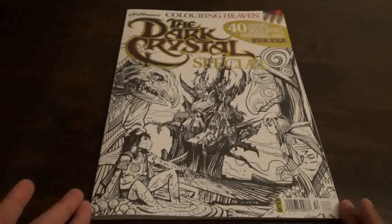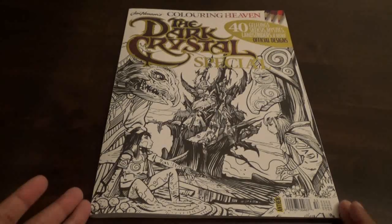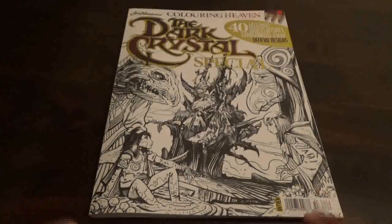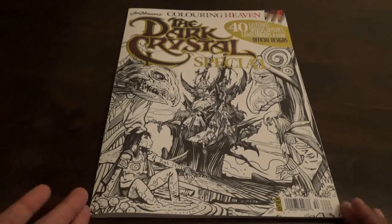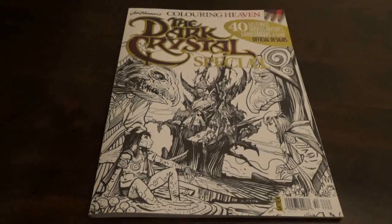These are official designs. Colour in Heaven is a monthly magazine that comes out in Britain. Sometimes they have started to come out here in America, but we're usually a month or two behind the UK. So I have a subscription, and every month I get this book. You can sign up at Anthem Publishing if you want to subscribe to their service.